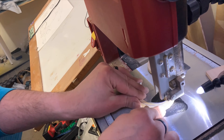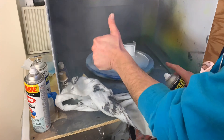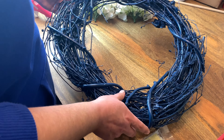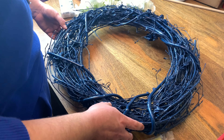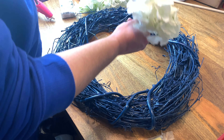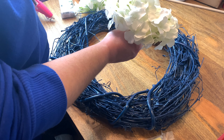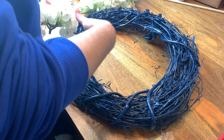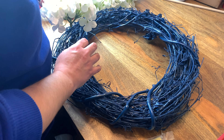We gotta knock it down with some sandpaper real quick and then we can proceed to everything else. All right guys, we've already pre-painted the wreath — we did a dark blue for the night sky. Now we are going to add these pretty white hydrangeas; I think they look like clouds. We're gonna put these on here — I'll do probably about four bunches and then go from there.